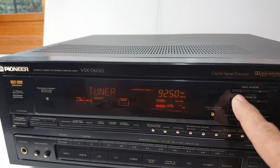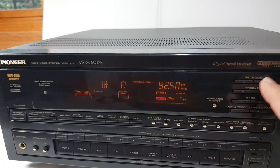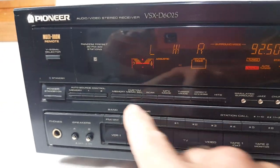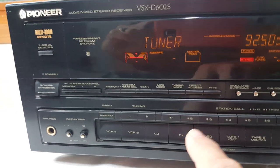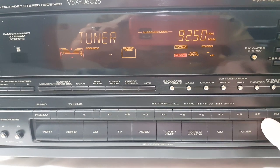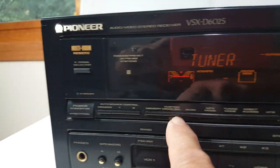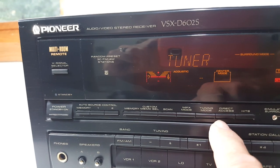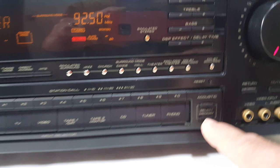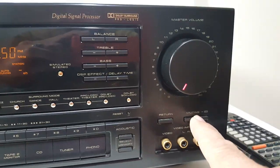Treble, balance — pretty easy to use. Lots of other stuff you'd probably never use. This is all for your presets, your scanner memory. Here are all your preset buttons, one through ten, so you get 30 altogether — AM and FM. That's all your tuning, your different tuning modes. Speakers A and speaker B. Got a couple more inputs here and here's your muting.